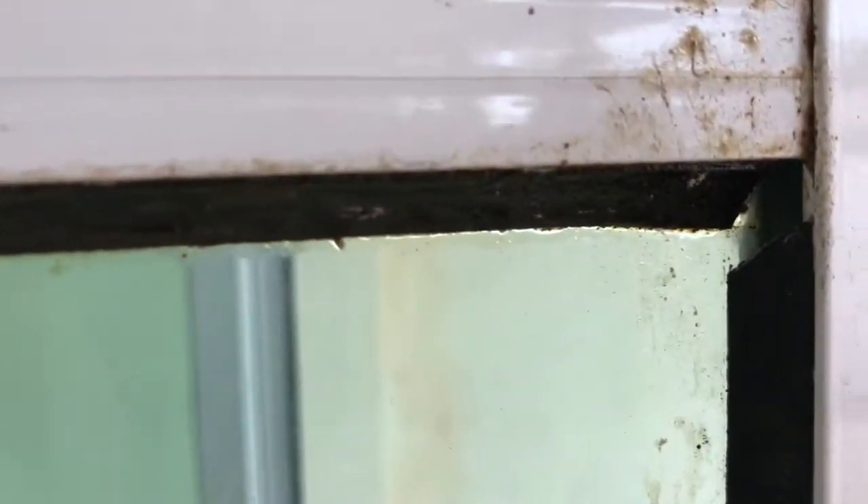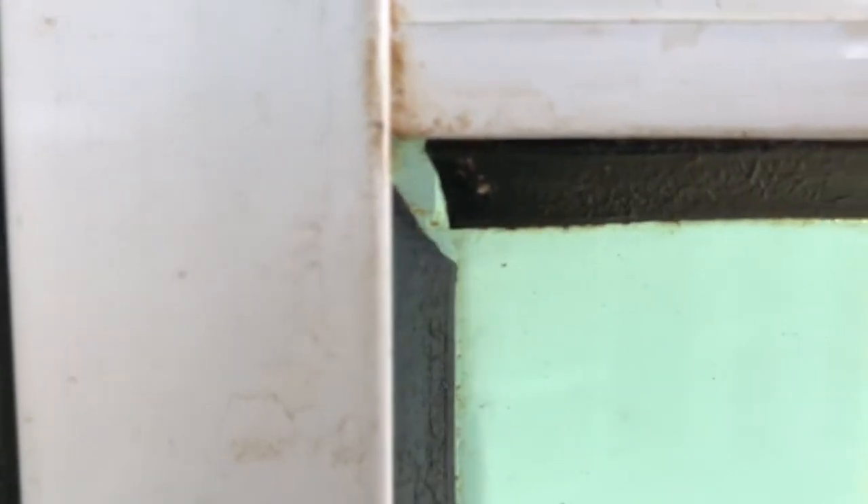This rubber on the window, after five or six years, it becomes so sticky and dirty. It's like some sort of sticky liquid is coming out of it because the rubber is melting. This is very poor quality — we don't know when they started building the house, they put all these things, and now it becomes a pain to look at. It's so sticky and dirty, and we have to do something to remove this rubber and change it.